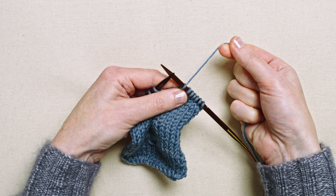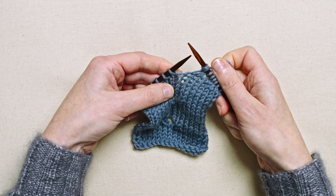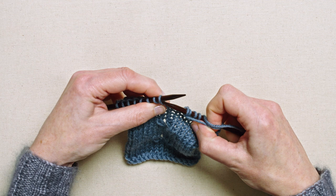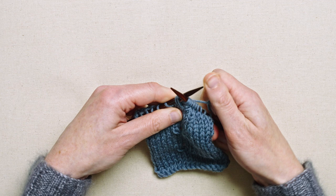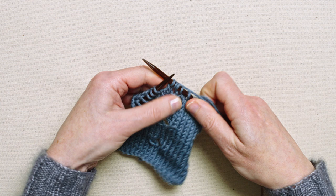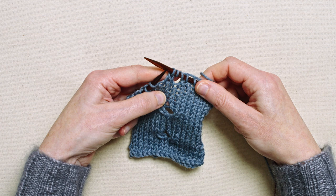Bring the yarn from the back forward between the two needles, and then do that again, creating two loops. Then decrease again by knitting into the back of the next two stitches and working them together. This creates a left-leaning slant on one side of the buttonhole, and you can see the two loops that are going to create the top of the buttonhole.